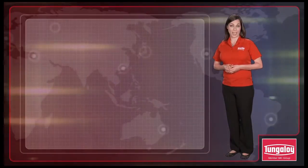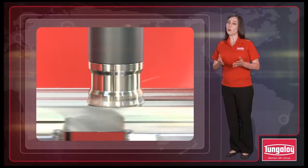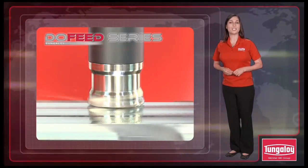Are you looking to reduce downtime and increase metal removal rates during roughing operations? Tungaloy's new generation of super high feed cutters, DoFeed Series, is your solution.